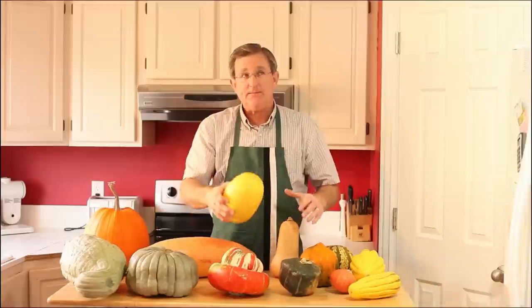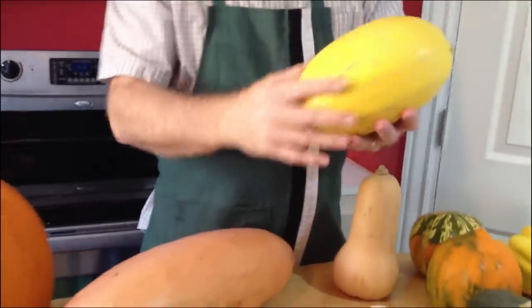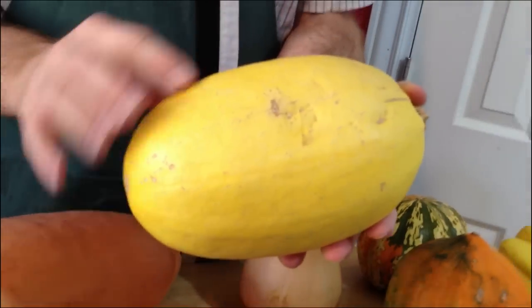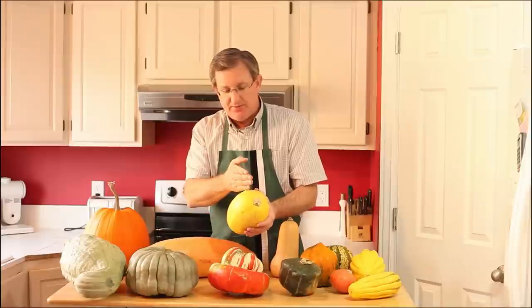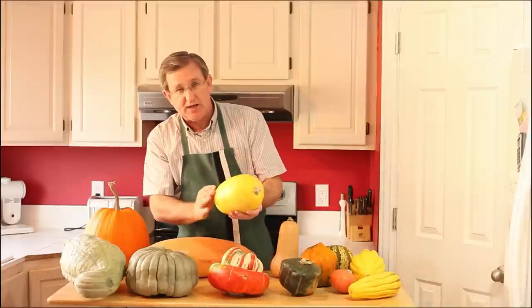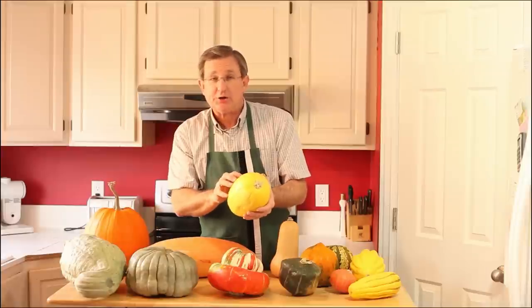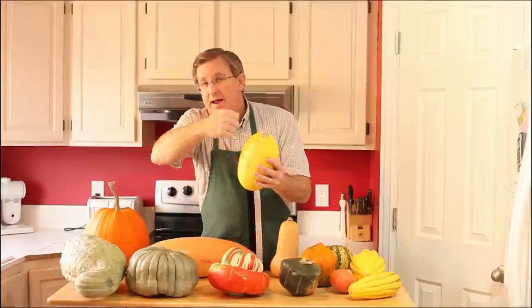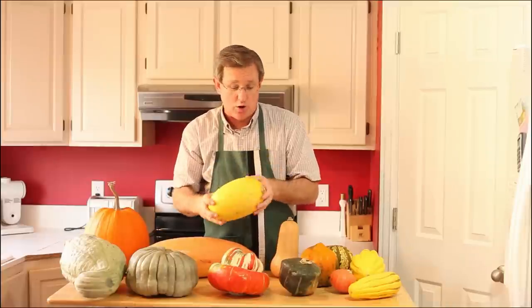The next one is a terrific squash: the spaghetti squash. To pick out a ripe one, the yellower the better. When you slice it open and bake it or boil it, you can take a fork and string out the flesh — it makes spaghetti-like strings, hence the name. You can use this in place of pasta. Wonderful.